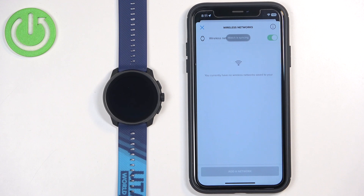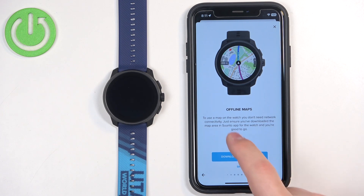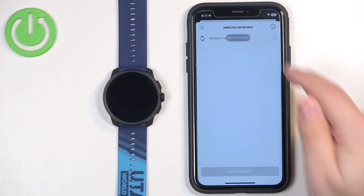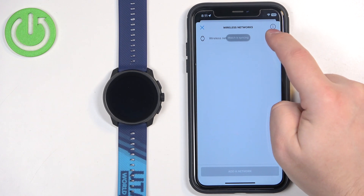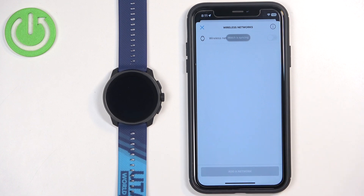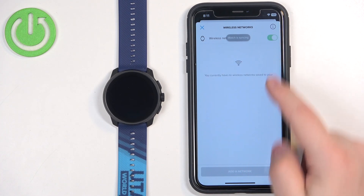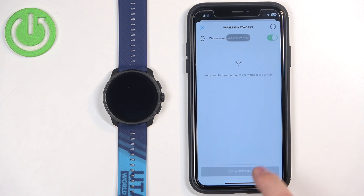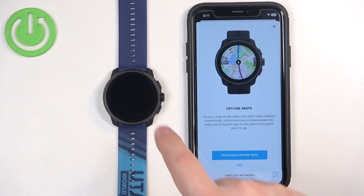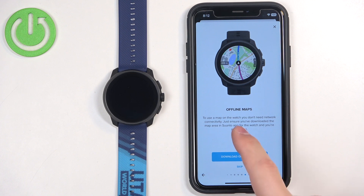The app will start searching for nearby networks and you can tap on the one you want. However, the watch was still syncing, which prevented connecting to a network at that moment. You can do the Wi-Fi setup later in settings, so you can skip this step for now.